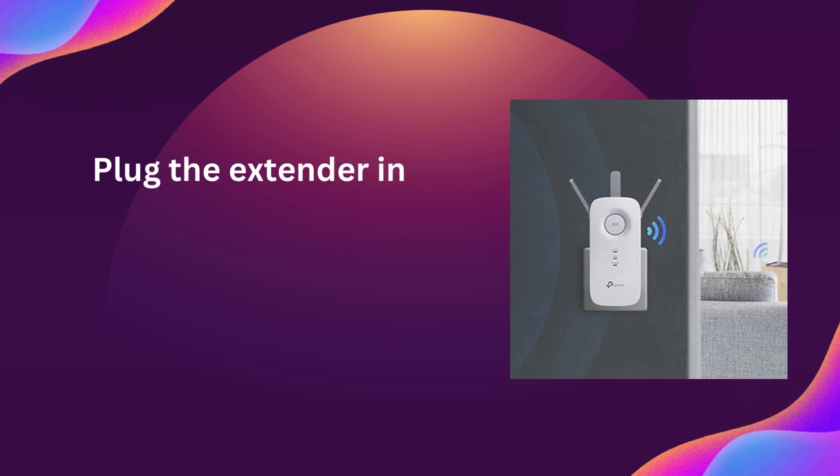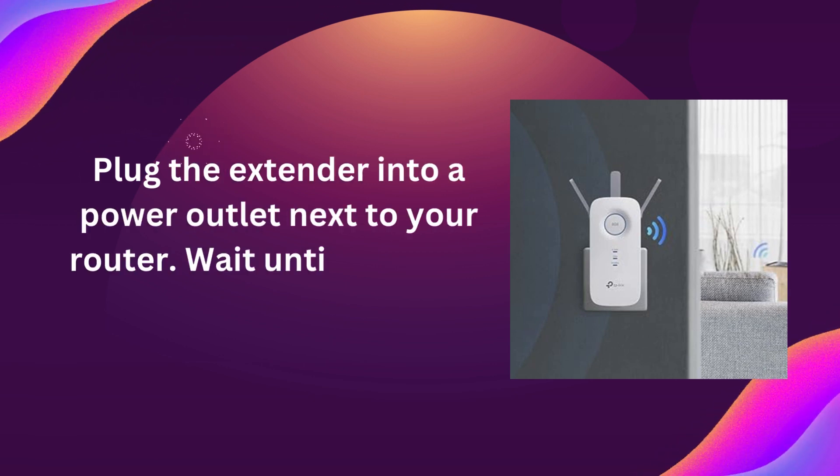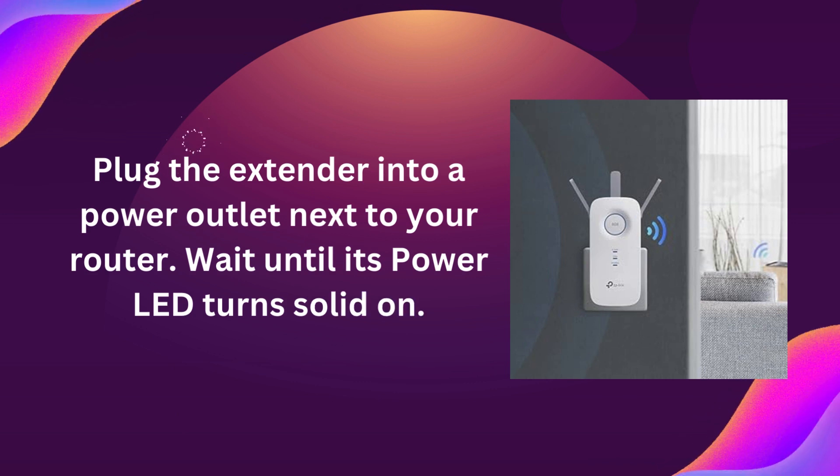Plug the extender into a power outlet next to your router. Wait until its power LED turns solid on.